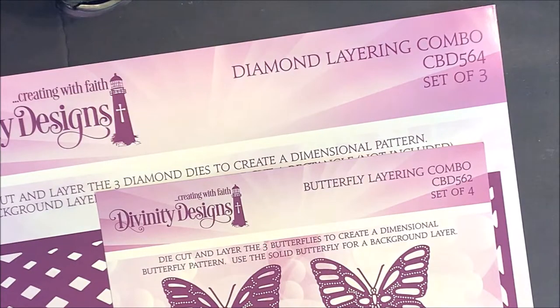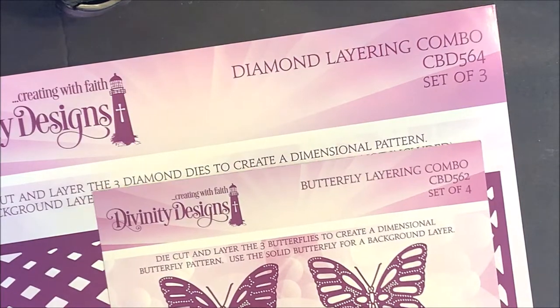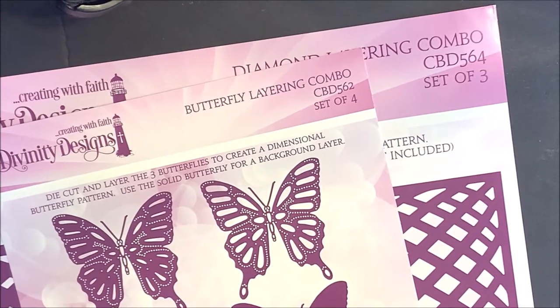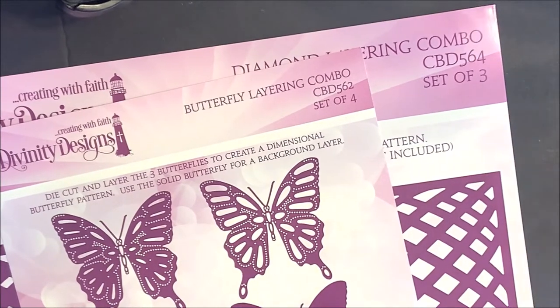In our September 2020 release, we released two Layering Combo Die Sets. The Butterfly Layering Combo, which is a set of four dies — you die cut and layer the three butterflies to create a dimensional butterfly pattern. You'll use the solid butterfly for a background layer.